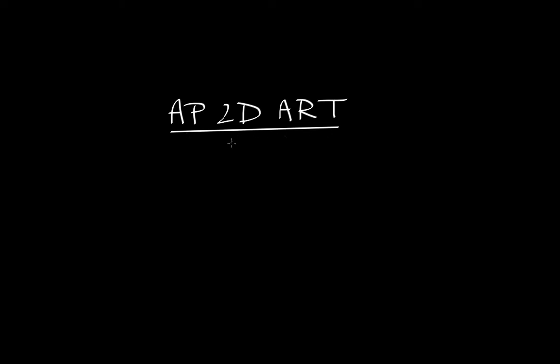Welcome to this new series on AP 2D Art. As I was doing this specific AP exam, I noticed that there were no videos on YouTube that explained the logistics and how you are supposed to tackle this exam. I got a 5 out of 5 on it, and that's why I'm trying to inspire you to do this, because it really helped me for my university courses.